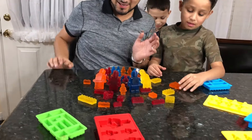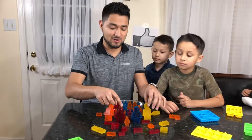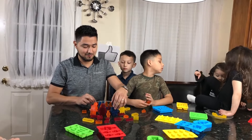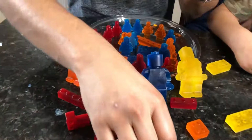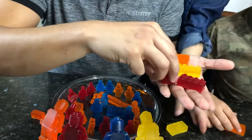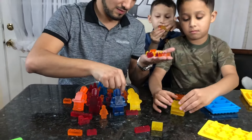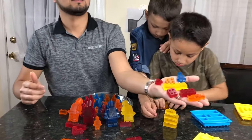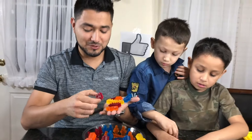Alright guys, so as you guys can see, that's our set of Lego gummies. We have four big Lego guys - a yellow, a blue, a red and an orange. And we have some small ones. Look at mine - I could build something. They're stacking them. And guys, they're 100% edible.